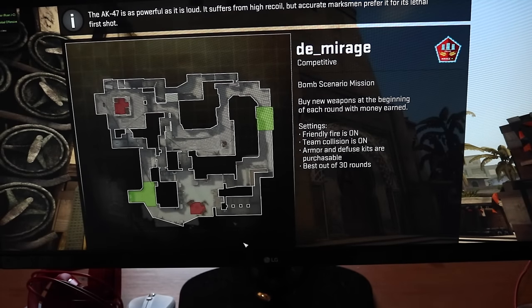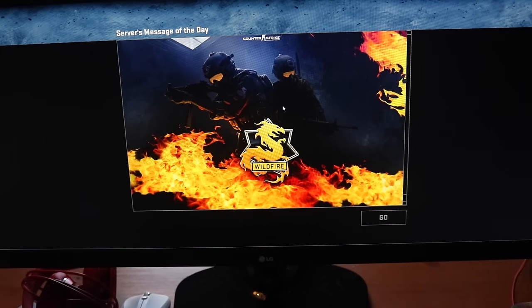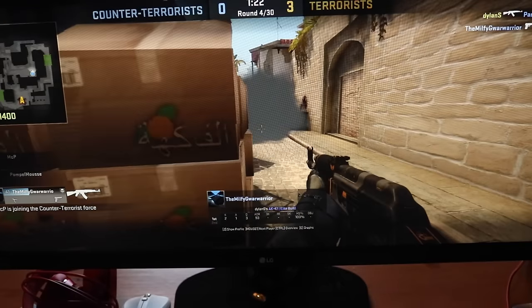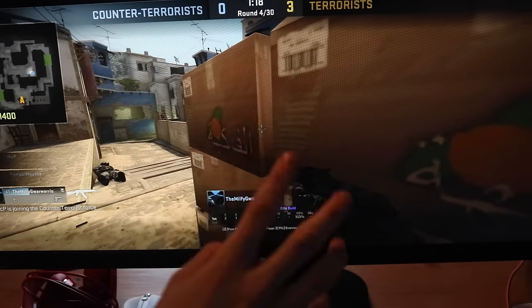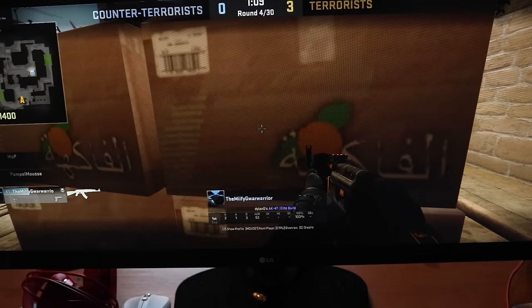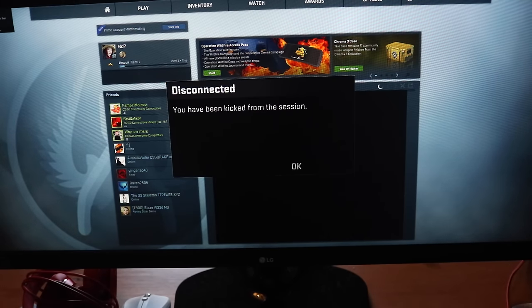Loaded into a server and there we go — full widescreen. The GUI seems a bit big but I'm sure you can change that. Unfortunately I got kicked from the server.